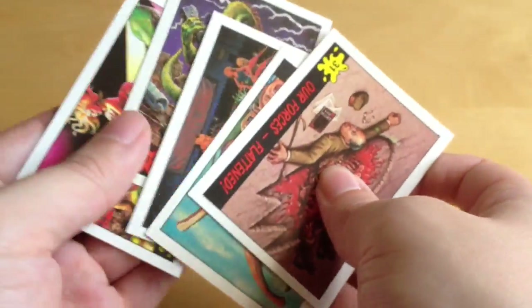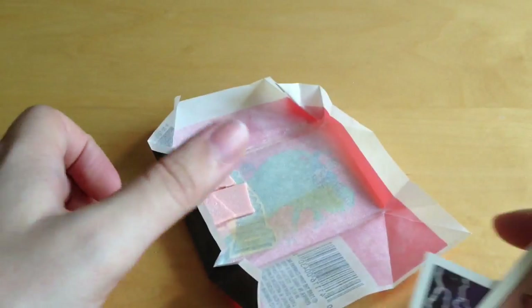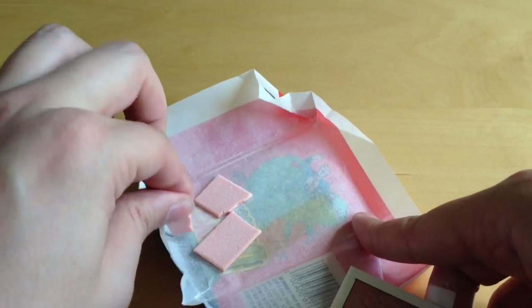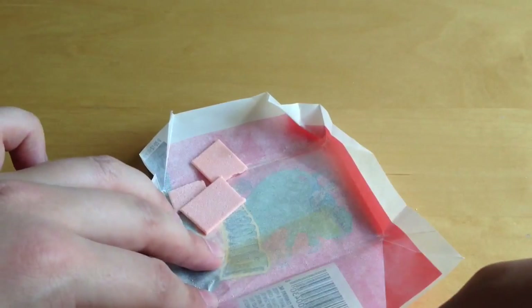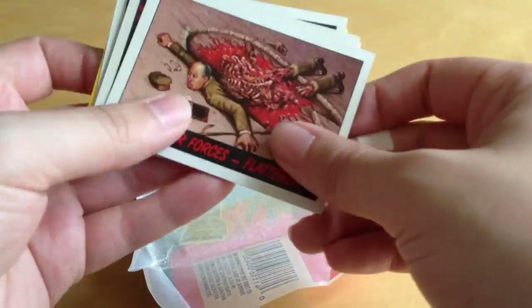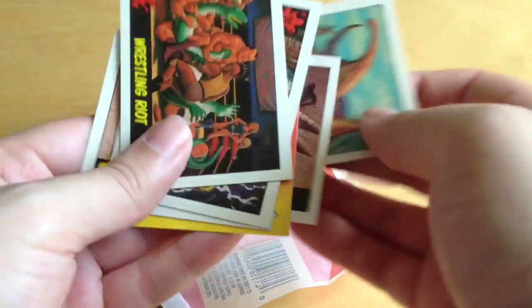So there we have it - five cards and the sticker, and we've also got the gum in here. You can see the stick of gum - obviously because it's been in there for years and years it's gone rock solid, broken and shattered, and it's left a yellow mark on the inside of the wax packet. So that's the Dinosaurs Attack Topps card series. I hope that brings back some memories. It's quite a quirky little set - quite a change from the traditional Jurassic Park Topps cards.